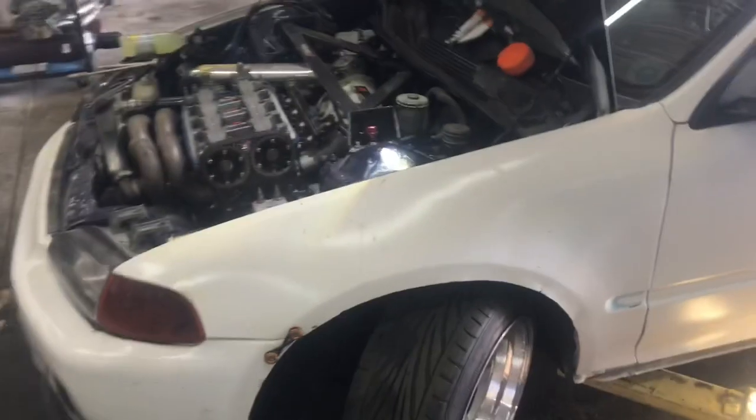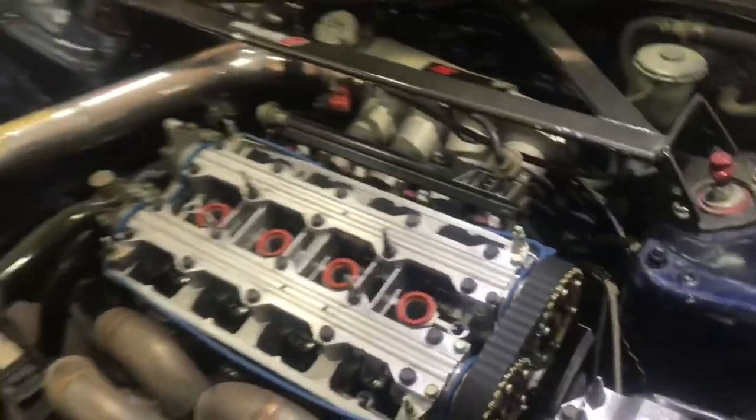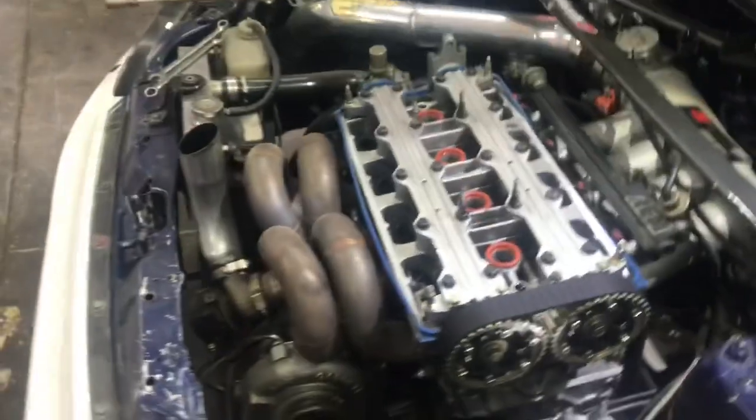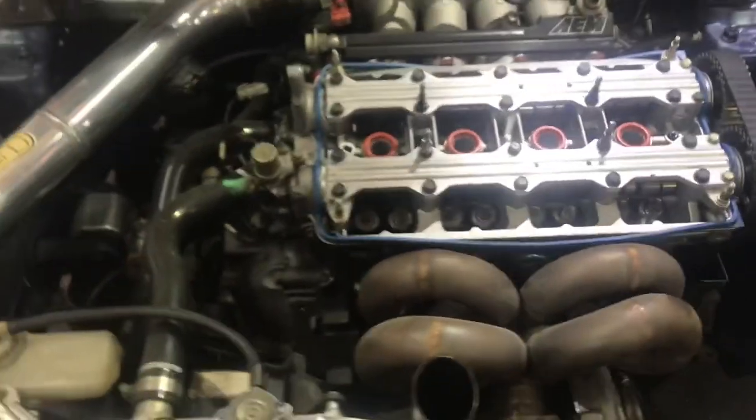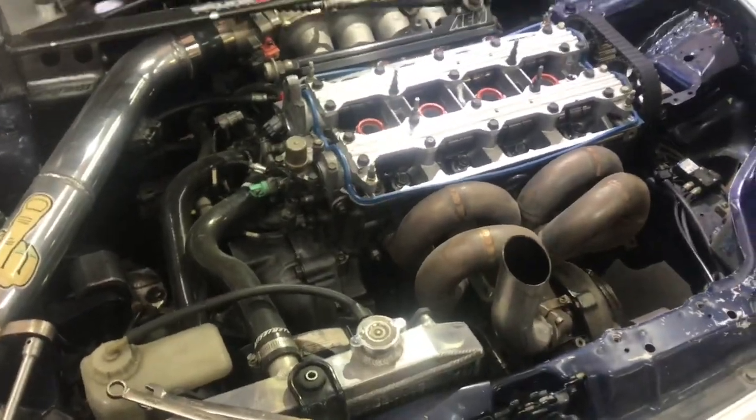Alright guys, so what we're going on here is this is a hatch we built a while ago — Brian's. He was washing the engine bay and a rag got sucked up in the timing belt and it jumped three teeth. So we just reset the timing and we're going to do a compression check, make sure all the cylinders have compression, and see if there's any bent valves or anything.